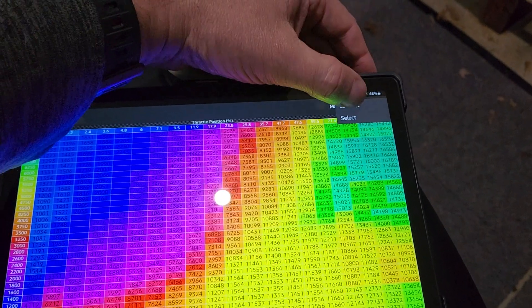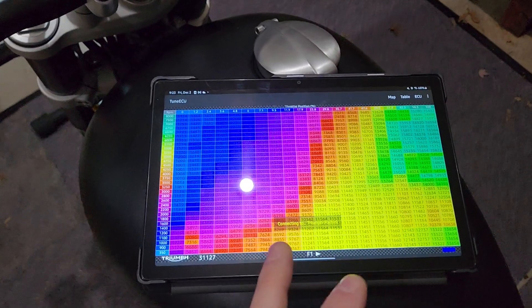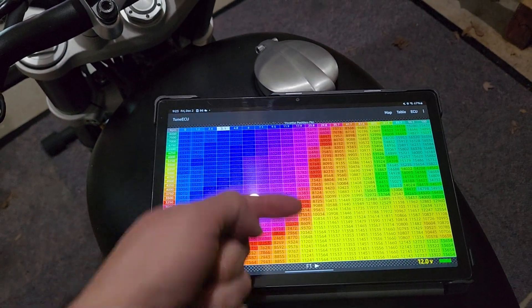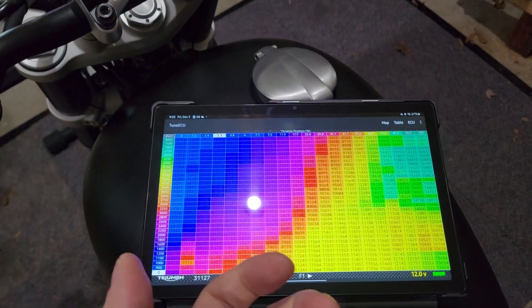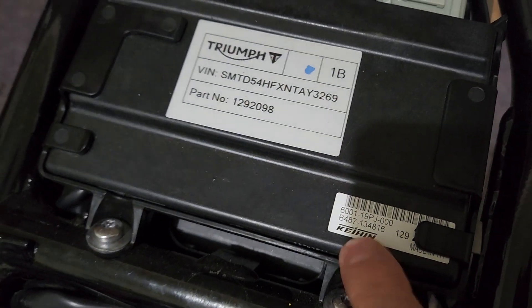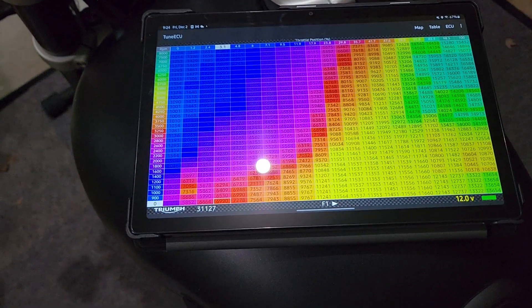So what you want to do is go up to ECU and Connect. Now, this has connected to this before because I flashed it. The first time it may ask what device you want to use, and it'll list your Bluetooth devices — click on the ODB link. If it asks you anything after that, it's going to be what type of ECU. You want to pick Triumph and Kyan — it's a Kyan ECU.